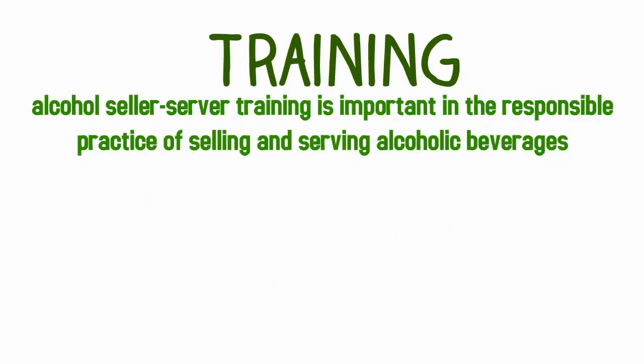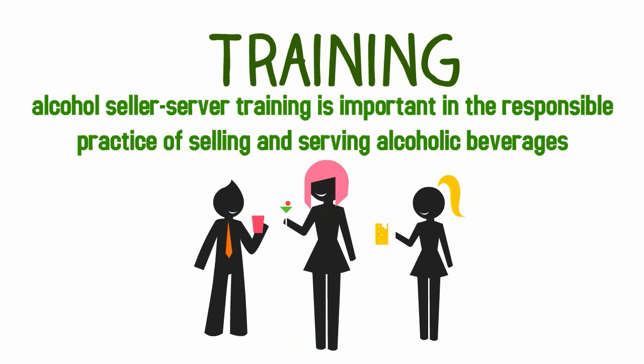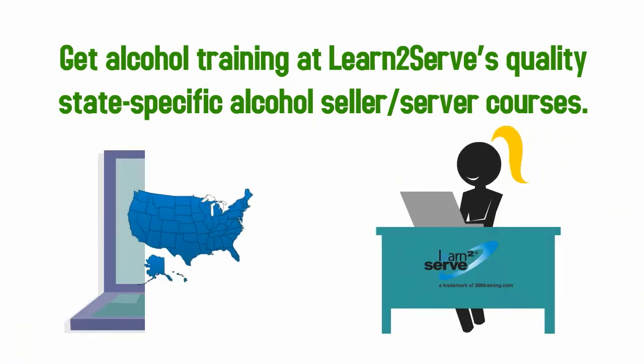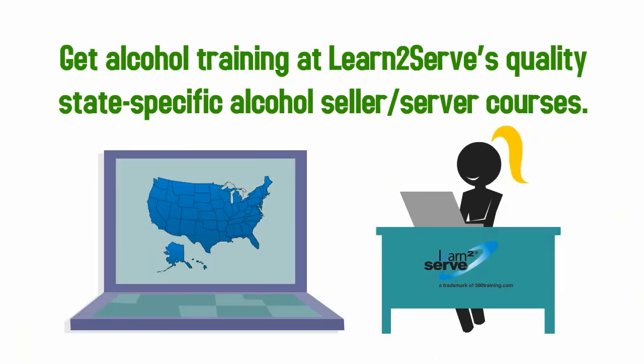Also take alcohol seller-server training, which is important for responsible practices in selling and serving alcoholic beverages. Get alcohol training or learn through state-specific alcohol seller-server courses.